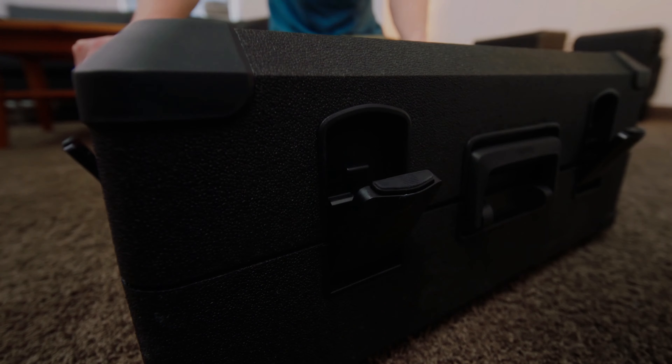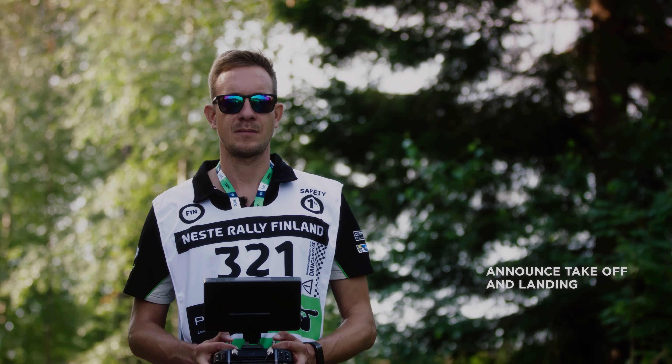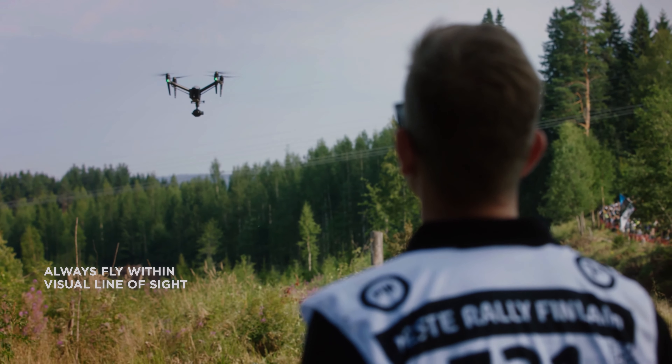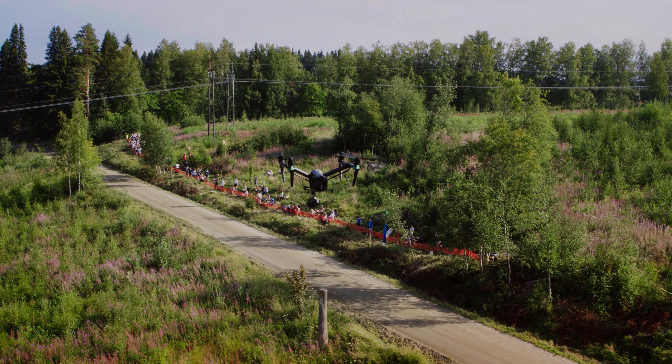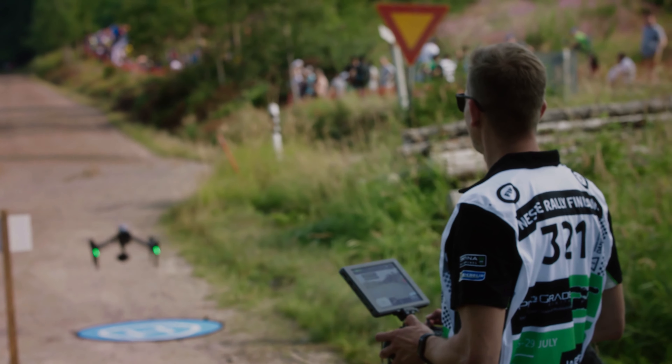The X9 camera system also offers improved autofocus and object tracking capabilities, making it easier to capture fast-moving objects like race cars. With the autofocus system, users can focus on the race and let the drone handle the camera controls, ensuring that footage is always in focus and sharp.